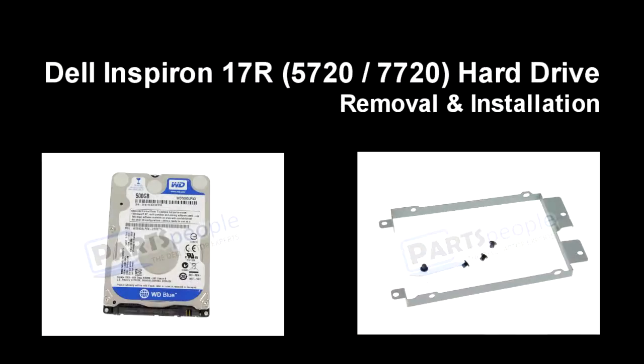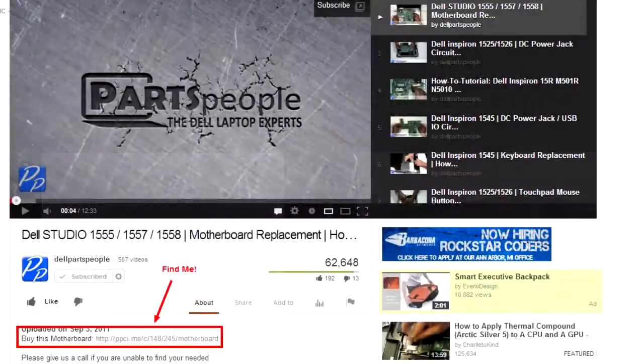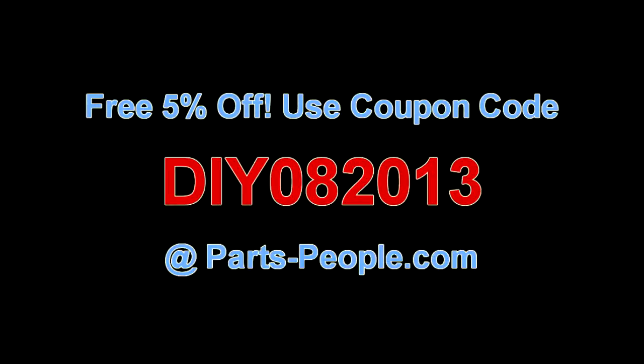This video will show you how to replace the hard drive and caddy on an Inspiron 17R 5720 7720. Follow the link in the description below to purchase this hard drive and caddy. Partspeople.com offers 5% off to do-it-yourselfers with their coupon code.